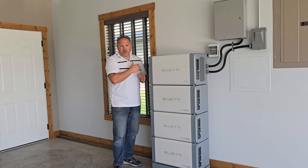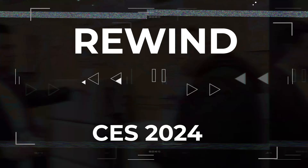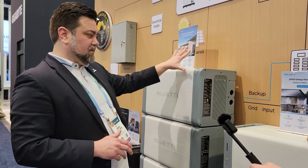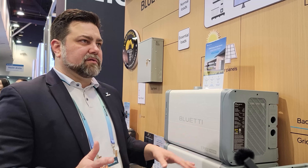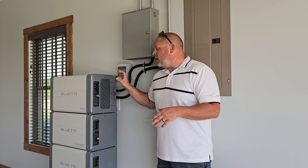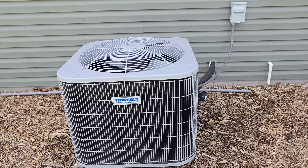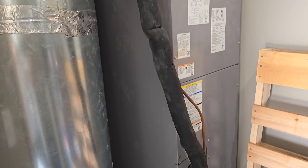Depending on your needs, the AC500 might be a great solution — for example, if you need to power a shop and also want to transfer it into an RV at different times. You'll typically get more power output out of an ESS system than a portable power station. I've heard that BluEetti is working on a solution to connect two EP800 units together, which would give you serious output. Two units combined would mean whole-home backup — you could run the heater and fridge simultaneously and handle every appliance on your property.